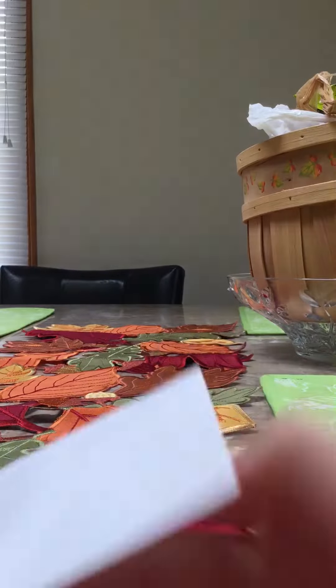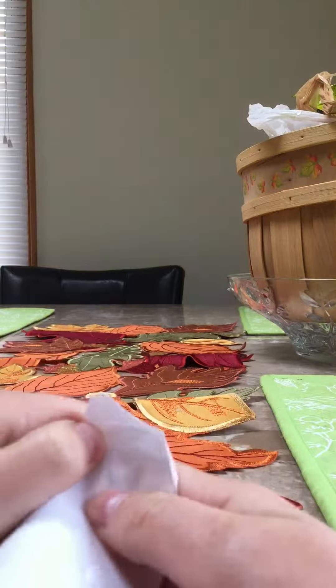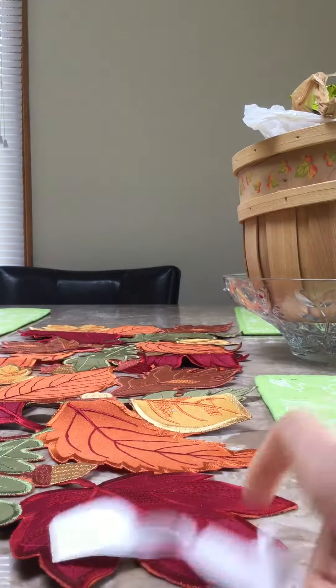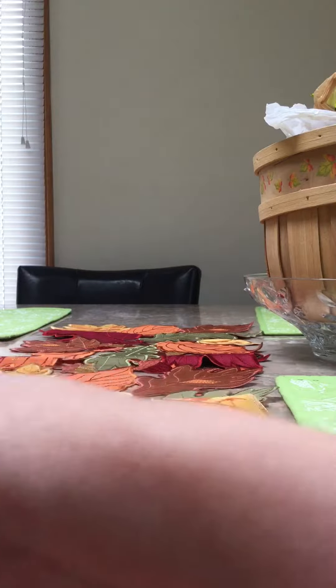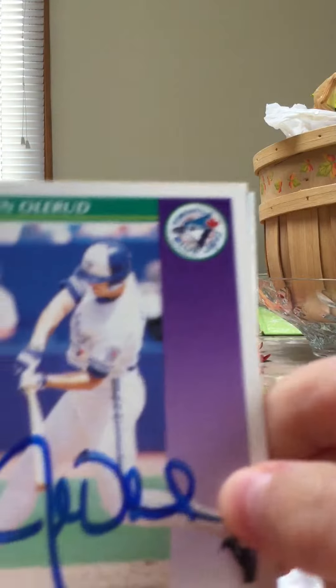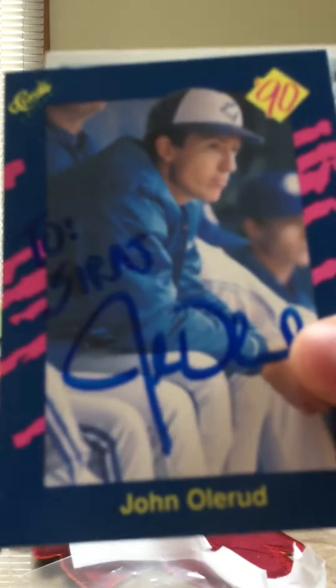What's up guys, I got a TTM here, I'm gonna open it. I haven't got one in a while so it's kind of good that I've got one now. I know who this is only because he put a return address on it, and it is Mr. John Ullerud. He signed one, he signed another with an inscription.